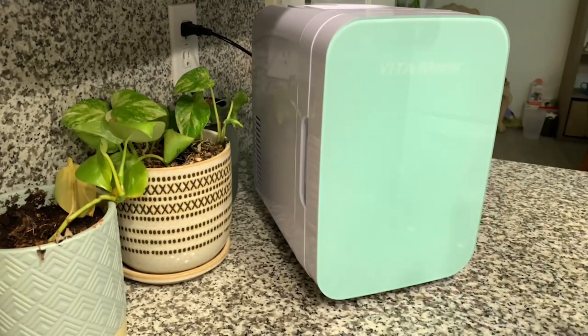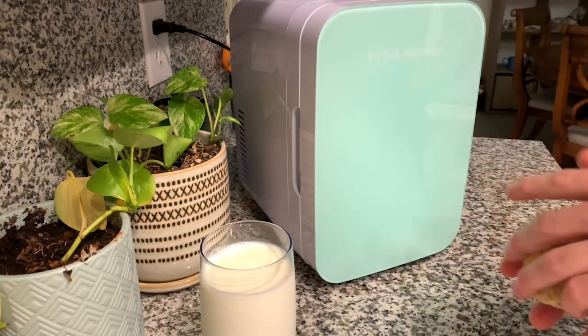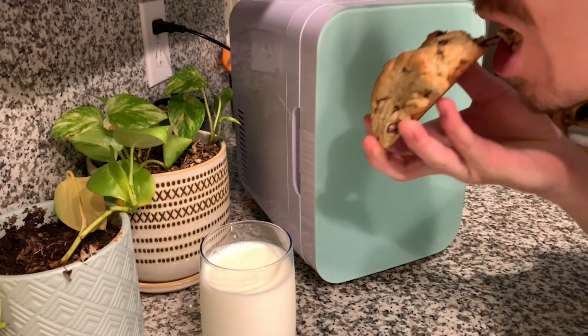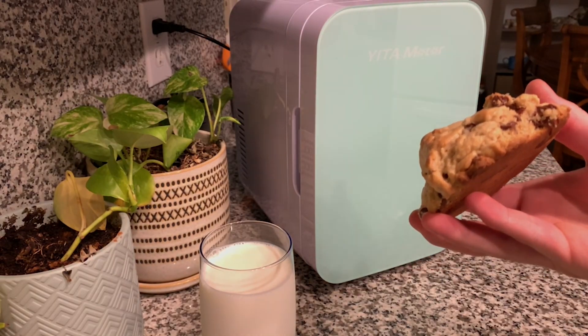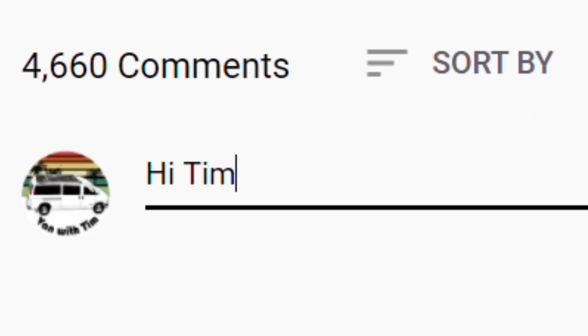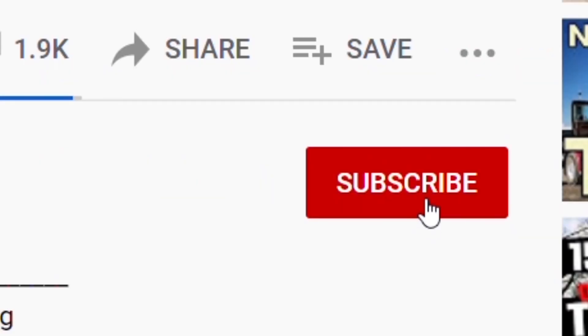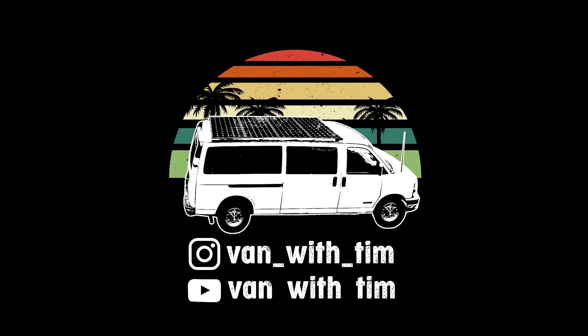Yadahome gave me a discount code for anyone interested — that's posted in the description. I'm curious to hear your thoughts on these units. Did I miss anything? Was my presentation biased? Have you used Peltier modules in any of your projects? They're fun little things. Anyway, I hope this video was informative. Please consider subscribing for more interesting content — it truly helps me out. And most importantly, stay cool. I'll see you next time.